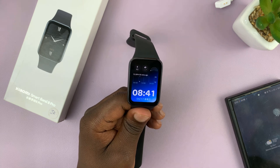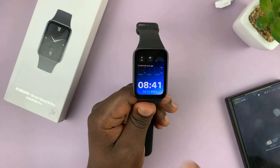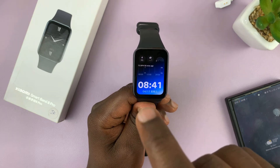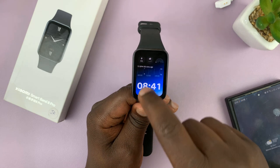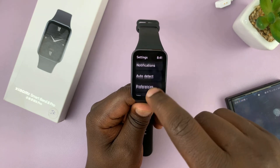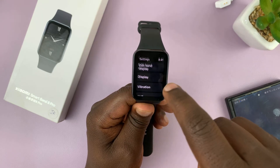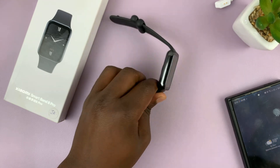I have the Xiaomi Smartband 8 Pro and I'll be showing you how to change the time format on this smartband. Unfortunately, there's really no setting to change the time format or the date and time format, but this smartband picks the date and time format from the phone that it's paired to.